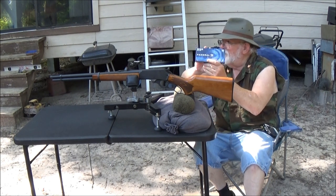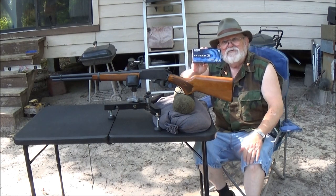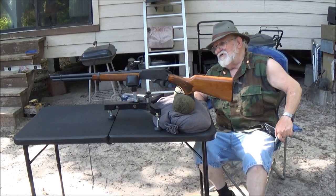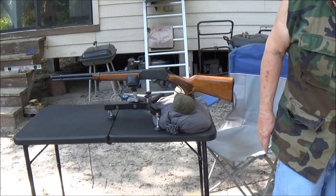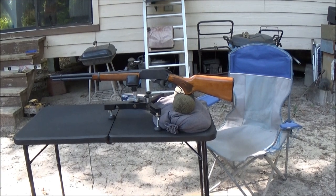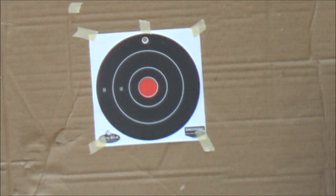I'll turn y'all around so y'all can see the target. This is a Marlin Model 336, 30-30 rifle, and yes it is a Remington-made one. They're not bad rifles, folks — I know people like to trash them, but people like to trash everything these days.